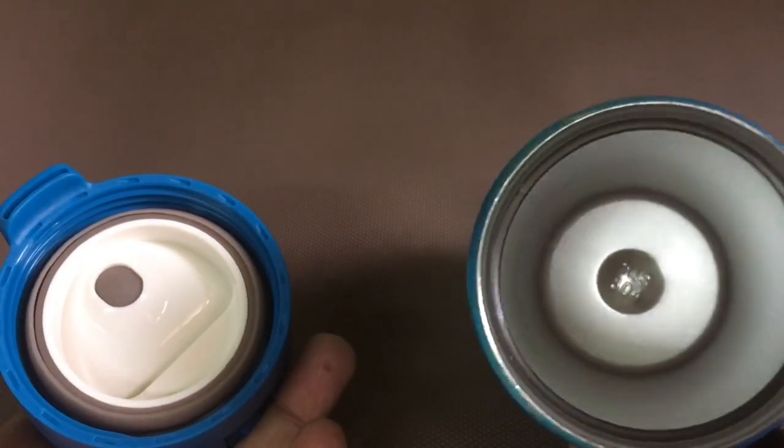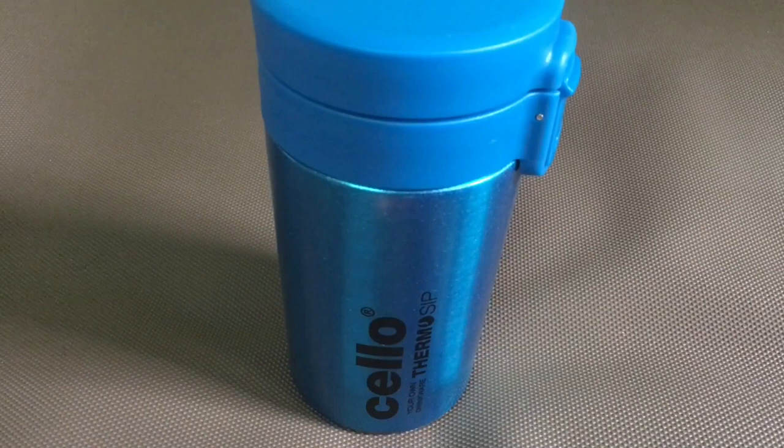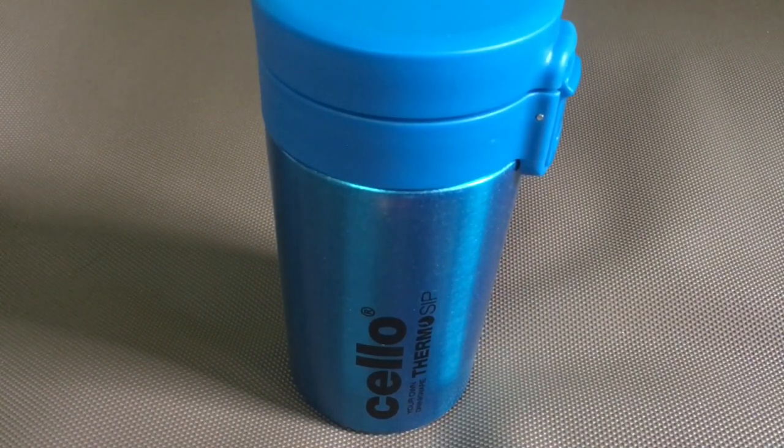It keeps the drink hot for a couple of hours, even when you open it for taking a couple of sips. Very beautifully designed, quite nice — check it out.